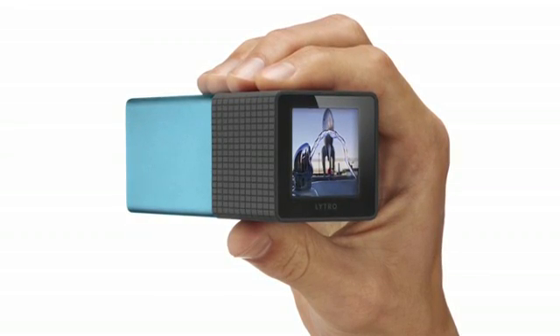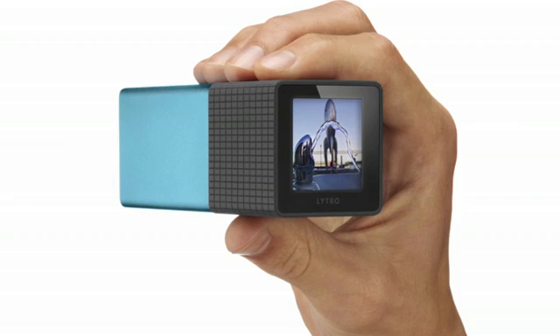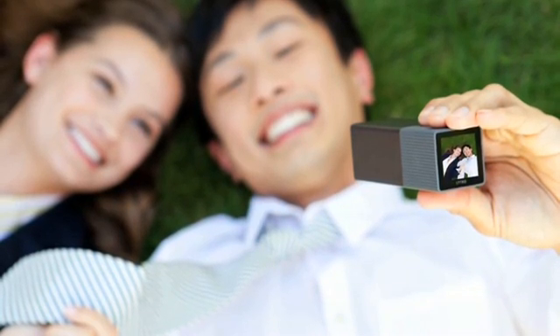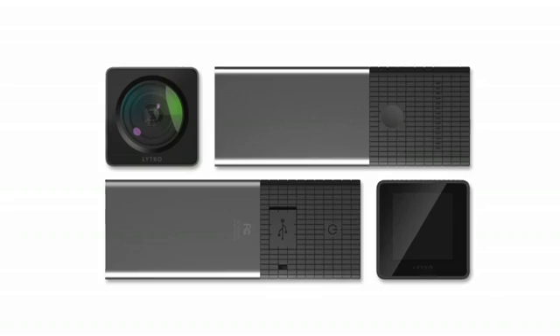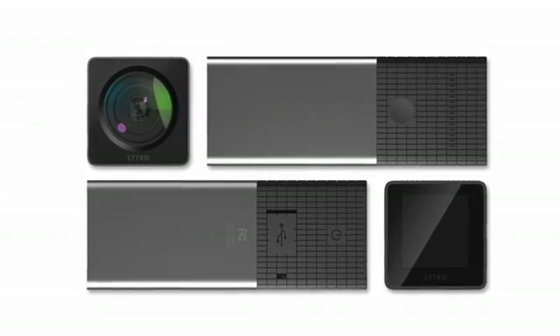Silicon Valley-based Lytro unveiled the first consumer light field camera. The 3.0 version of the device allows users to snap a photo and then choose to refocus on an image afterwards. Digital cameras utilize lenses to focus on an object or subject. Light field photography utilizes light from many directions to hit the image sensor that records this information.